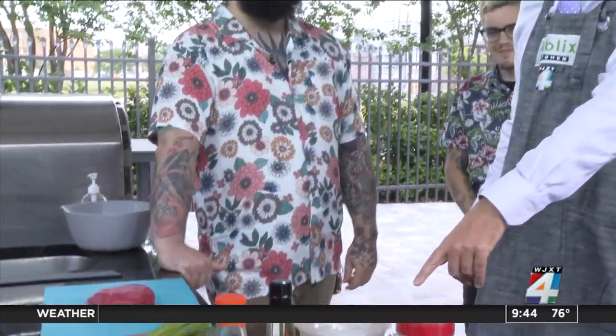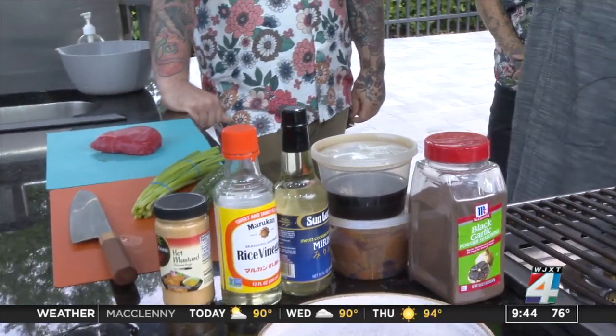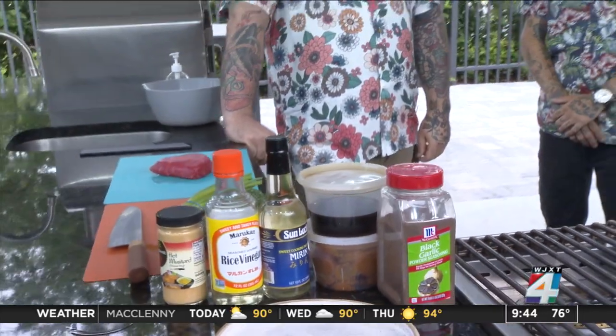So we do pop-up dinners around town. We're hosted at different houses. It's ticketed events, so you show up, you buy a ticket, come by, there's wine pairings. We're doing a Japanese dinner, so there'll be sake pairings. We like to change it up — we've got sake down there. Not allowed to do shots before the segment.